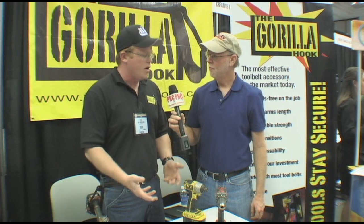Everything else I've tried — I have a construction company of my own, and for years we used everything else on the market. Things would fall. I was good for about four guns at $400 a pop. I got tired of breaking them. We almost dropped one on a plumber's head one time, and that was kind of the end of it.